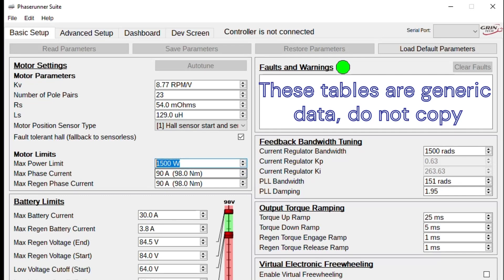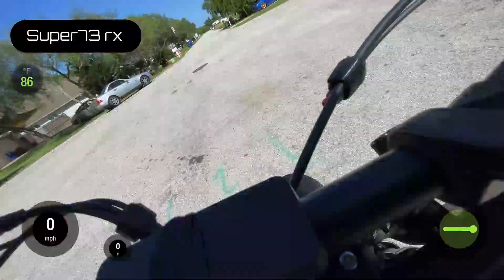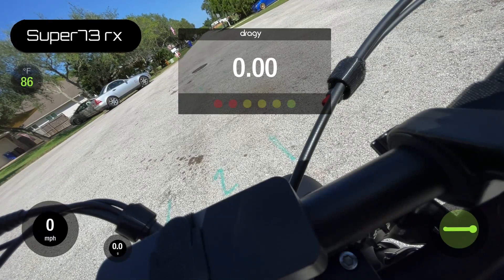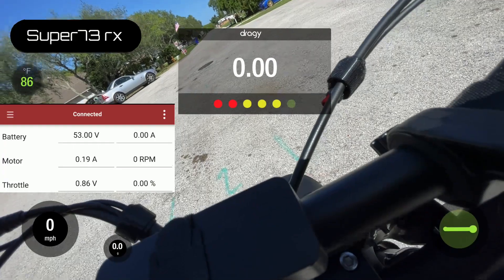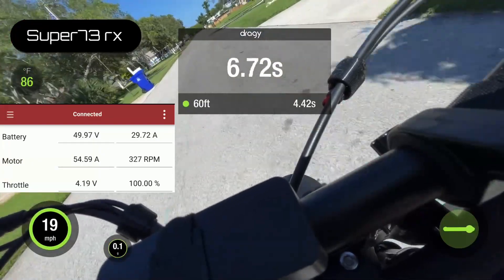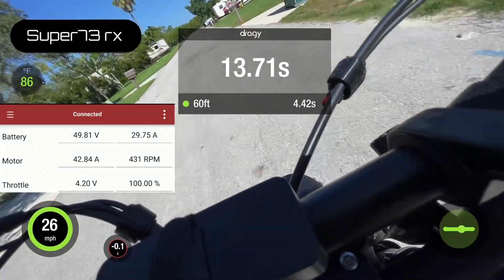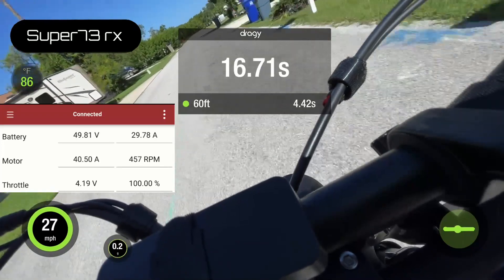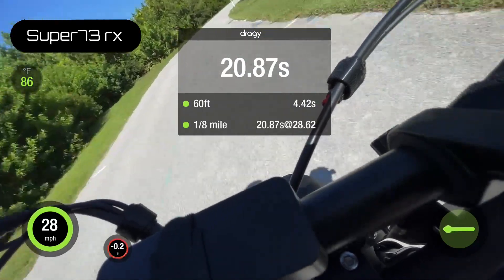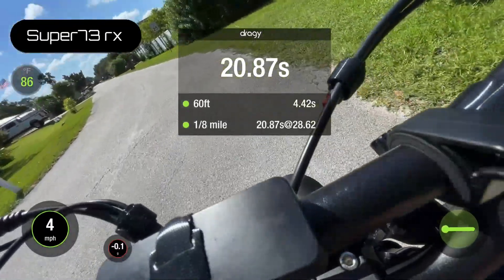Here we're testing the 48-volt pack — we're doing the 0-to-20 and the eighth-mile test. You can see on screen the voltage is fully charged; the 48-volt pack is sitting at 53 volts. And that is the eighth-mile test for 48 volts.